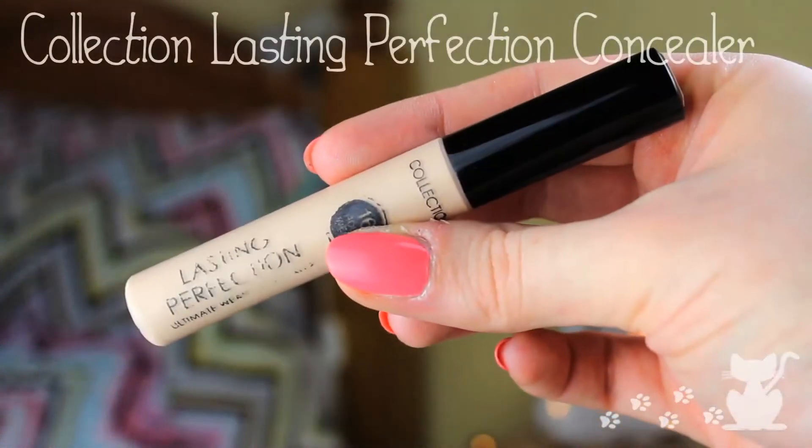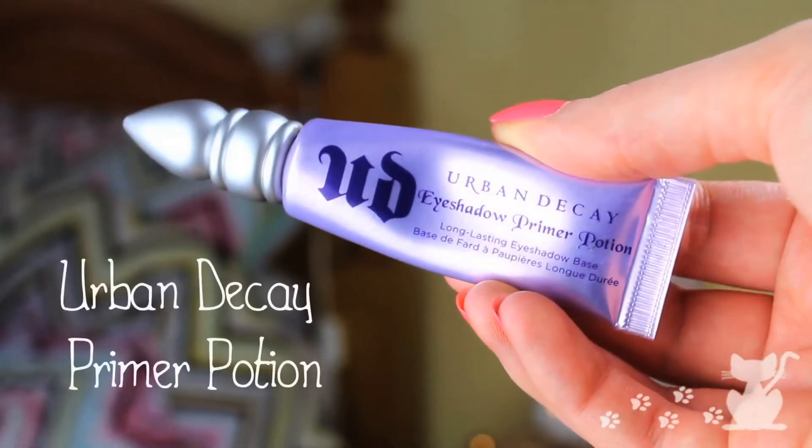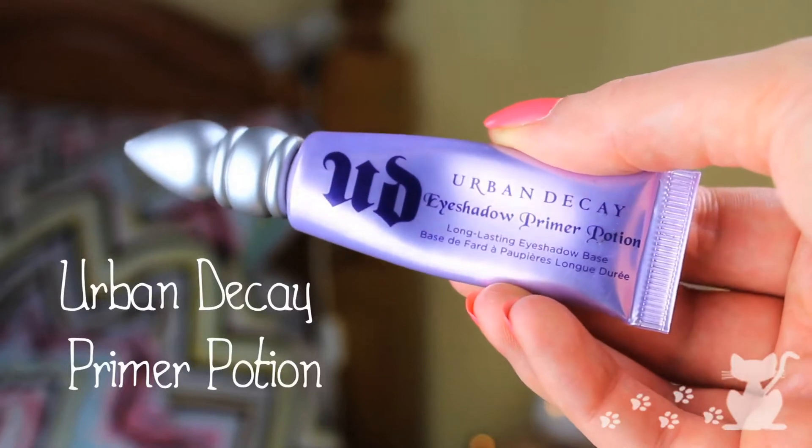Let's get started with some Revlon Color Stay. I'm going to be using this because it is a medium to full coverage, and Emmy Rossum in the film has amazing skin. As you can see, I clearly do not have amazing skin and therefore have to use it. I'm going to use a Real Techniques Expert Face brush just to buff this in. Next, I'm going to cover my imperfections with Collection Lasting Perfection concealer in fair, and pop that on then dab it out with my fingers because that's how I love to blend.